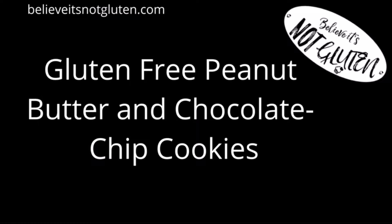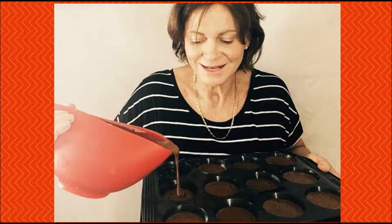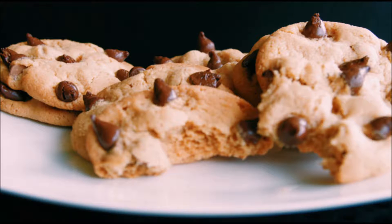Gluten-free peanut butter and chocolate chip cookies. Welcome to Believe It's Not Gluten, the home of amazing recipes for the gluten intolerant — amazing because they taste so good no one will know they're gluten-free. These would have to be the best gluten-free chocolate chip cookies you've ever had.